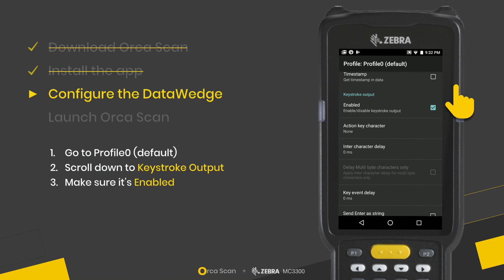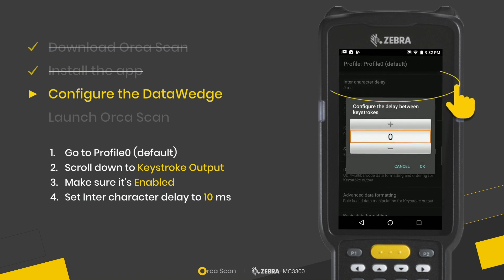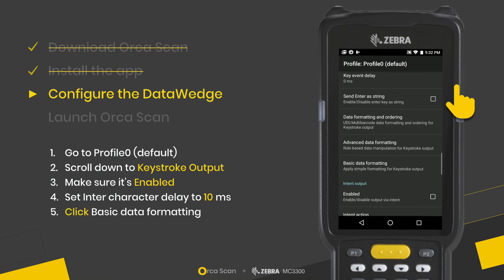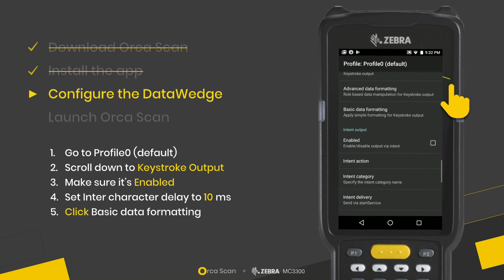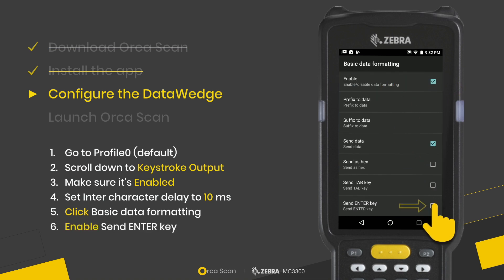First, make sure that Keystroke Output is enabled. Then set the intercharacter delay to 10 milliseconds. Finally, under Basic Data Formatting, find the last option and activate Send Enter Key.